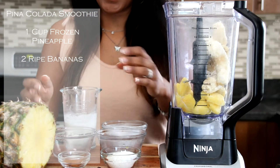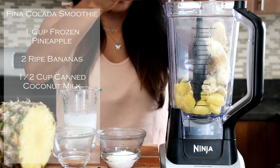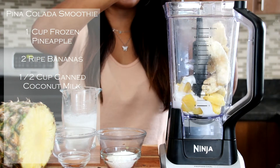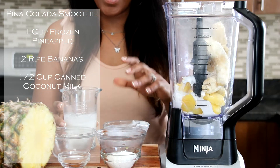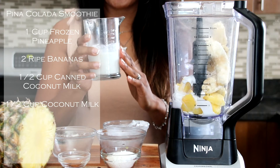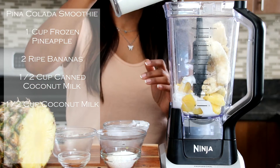And then we're going to add in our canned coconut milk. I have half a cup of canned coconut milk, and that's what's going to make it so amazing with the coconut. Amazing. And then we've got half a cup of your choice of milk — I have coconut milk as well. So I'm going to place that in.